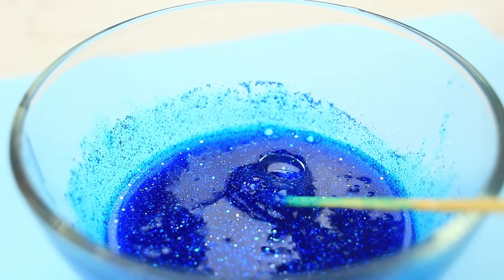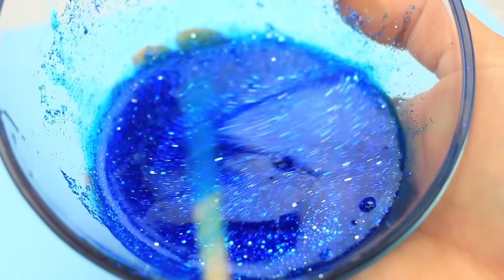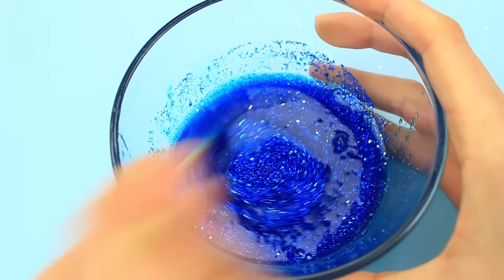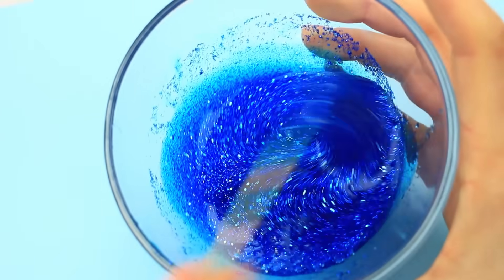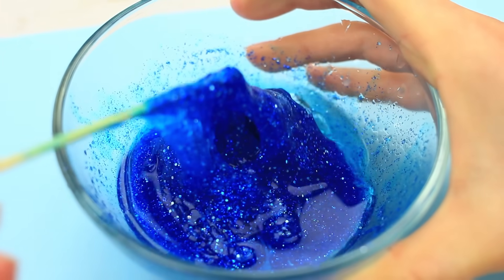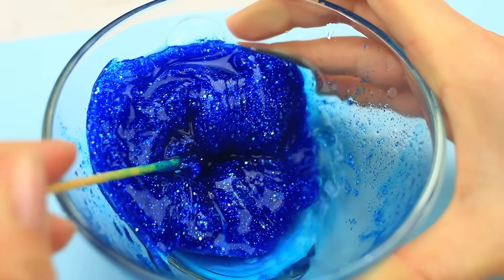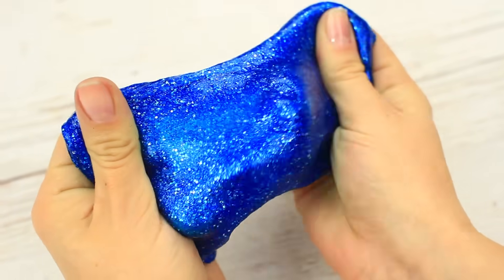Add a few drops of borax and mix well. The substance starts thickening — add more borax if necessary, little by little, until you get the right kneaded consistency. Pour some water to make the space slime more flexible and non-sticky. It stretches quite well. Rinse it and knead the slime in your hands. We've got the glowing royal blue tinted slime — it's like magic!